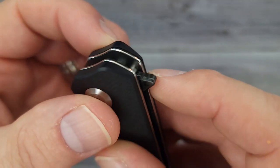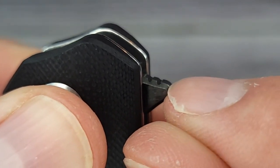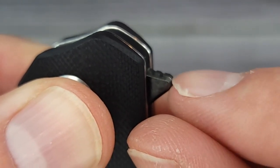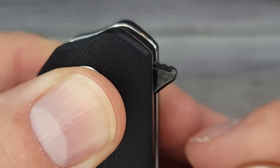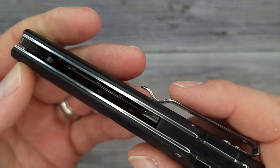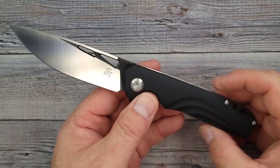We're gonna see what kind of bearings are in the pivot in just a minute. There's a big heavy-duty stop pin, and it does have jimping. My only nitpick is I wish there was one more jump right up here — I don't know why they don't put one just a little bit further. It still works and grabs the skin, but it would be that much better with just one more up there.